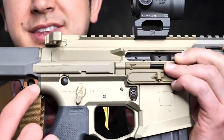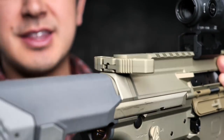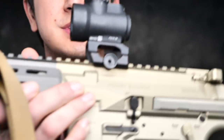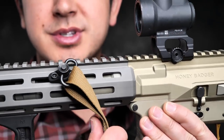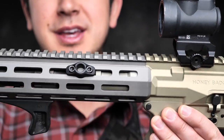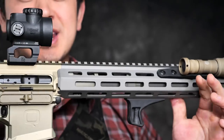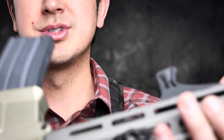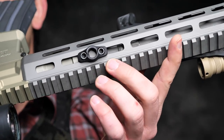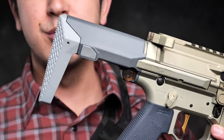It does have QD slots on this side and the other side — that's what I have the sling in. This is a Frank Proctor QD sling, a very small minimal sling. I put a Magpul QD M-LOK sling mount into the handguard. There are no built-in sling mounts in the handguard right now, so if you want to use a QD option, you'll have to use one that goes into your M-LOK. Let's start from the back and move forward.